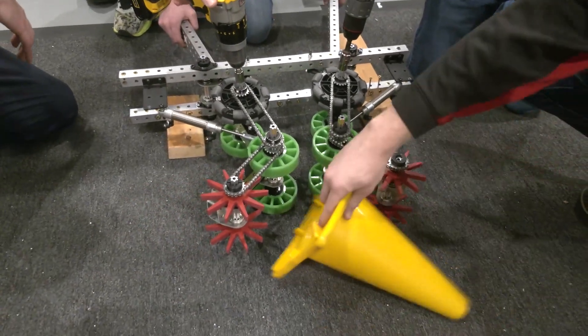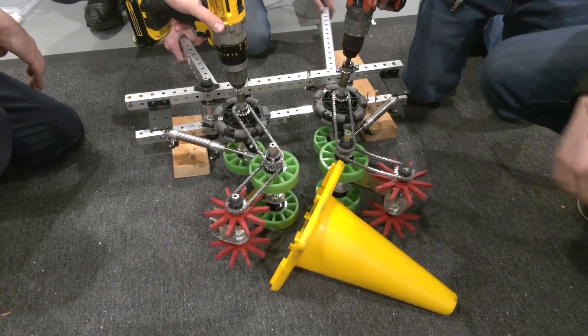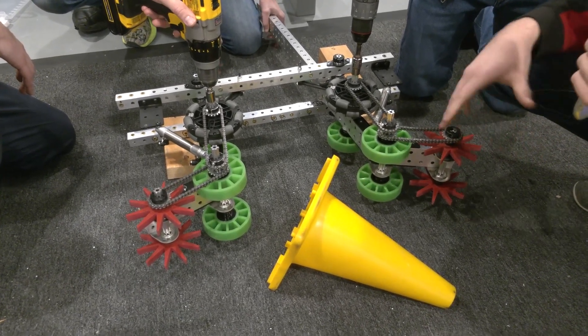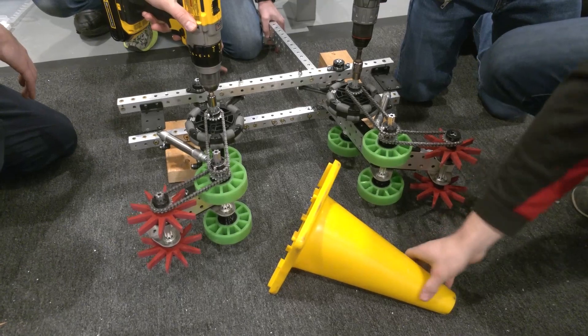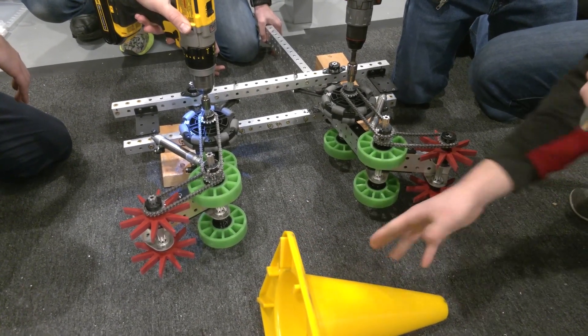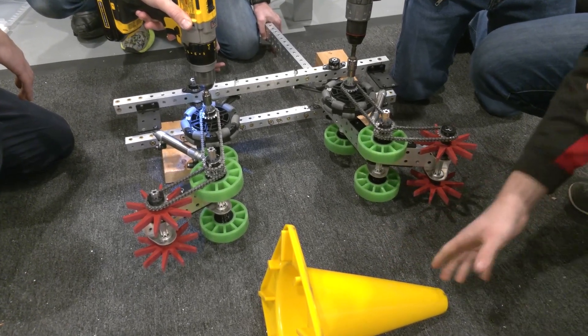If a cone comes in at any orientation, we still open up and pick it up. Something to note is that we really struggled with these cones — there are about four orientations that the cone could be in.